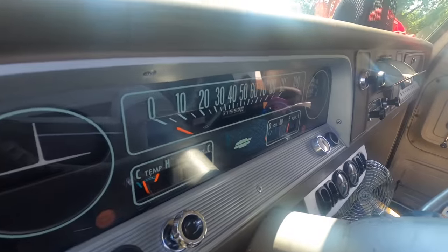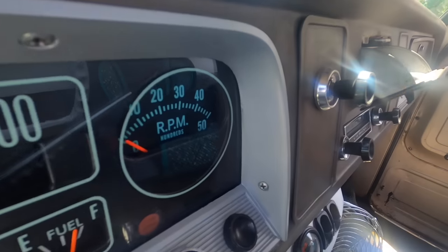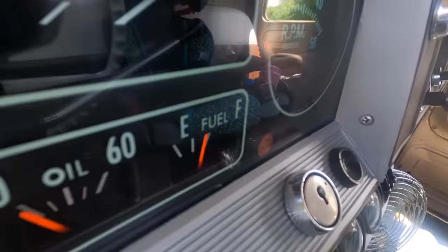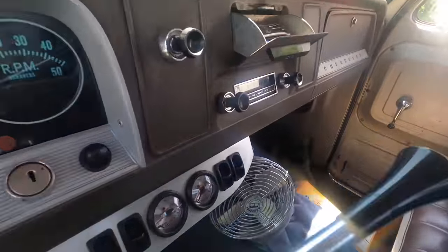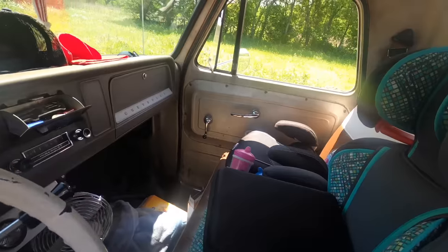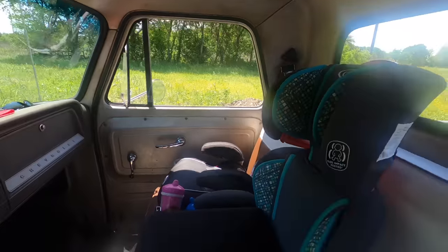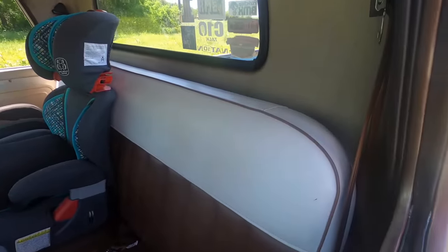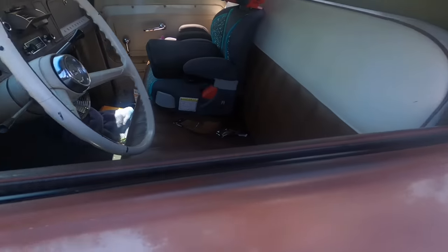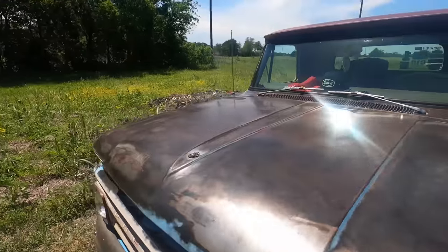Recently freshened up the gauges — didn't change any of them, just added a factory style tach and cleaned up all the gauges. Painted the needles. Still got the original FM radio and it works. Added some shoulder harness seat belts. Seat's been replaced with an LMC seat cover. All weather stripping has been replaced. It's an all original drivetrain — still got the original three speed on the tree.